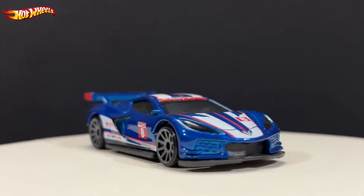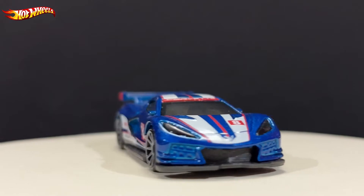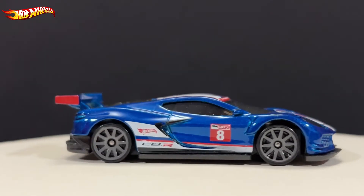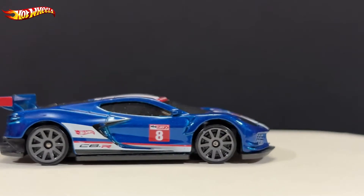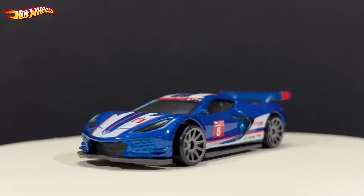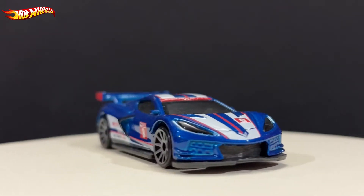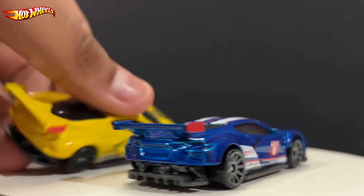Previously they released the yellow one and the gray one, and also the Car Culture one which is the white American Flight design, I think. Let me compare it to you with the yellow one I have right here.